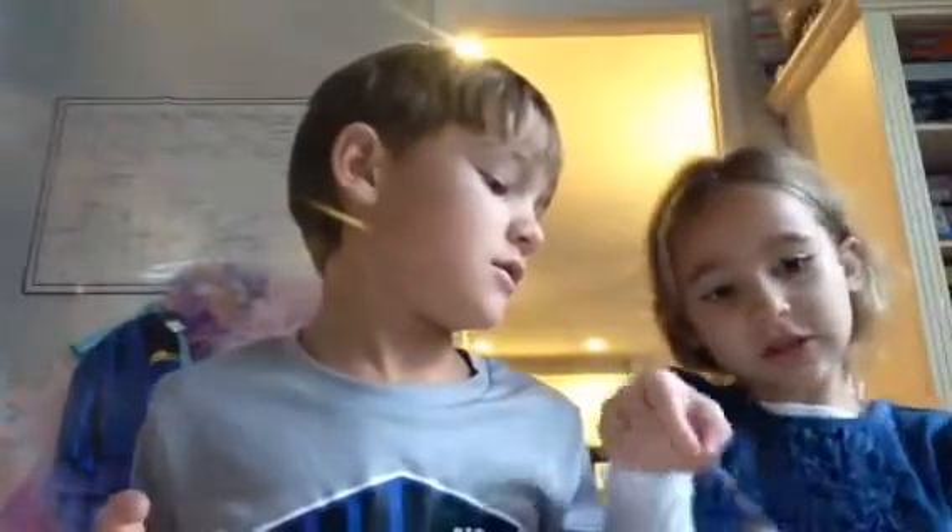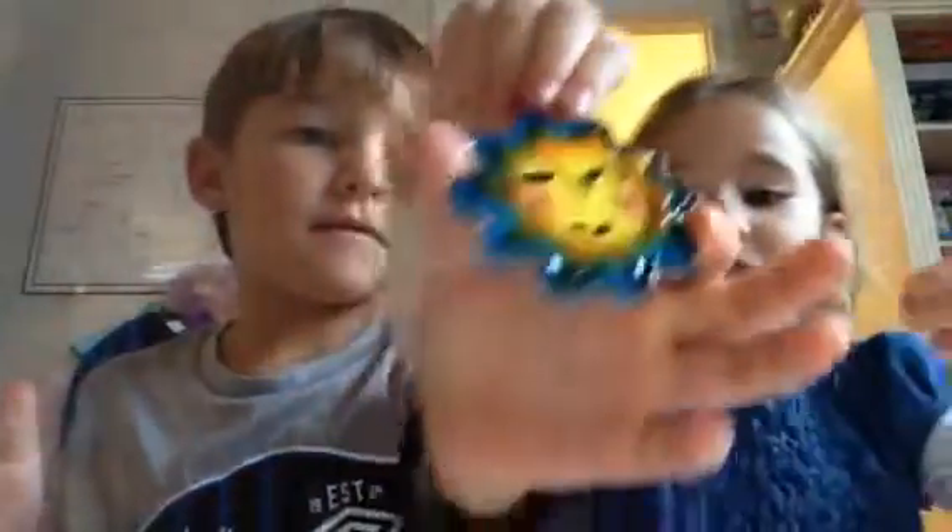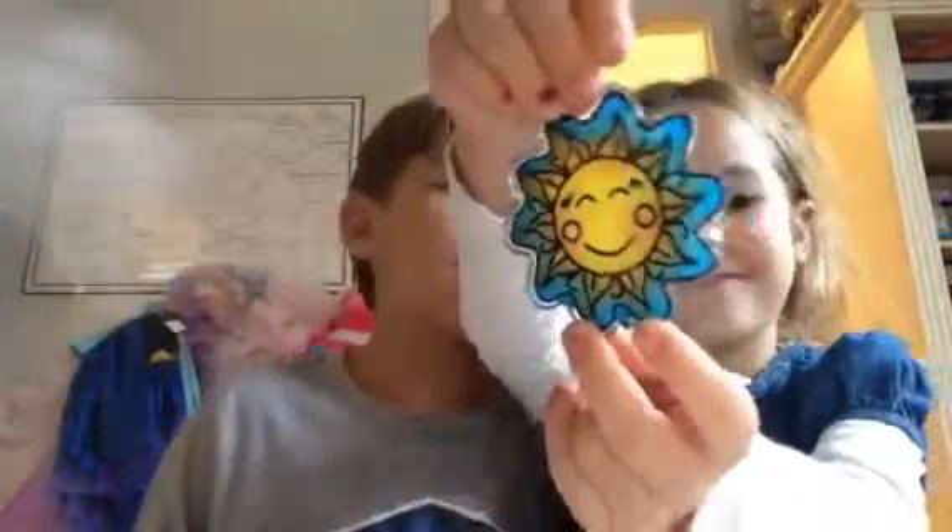Alright Caroline, now show yours. So guys, this is Caroline's sun. It looked kind of rough on the front — this is the front, I'm not gonna put it that way. And then I'm gonna show them the back of it. It's not too good on this side because I added eyes; I should have not done that.